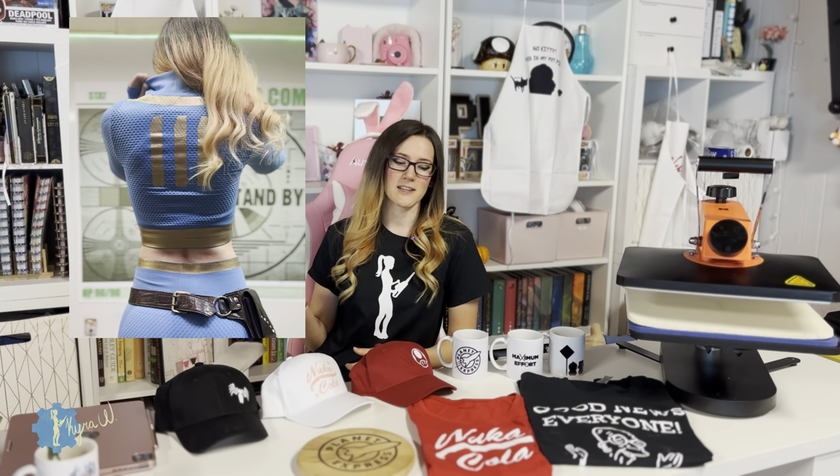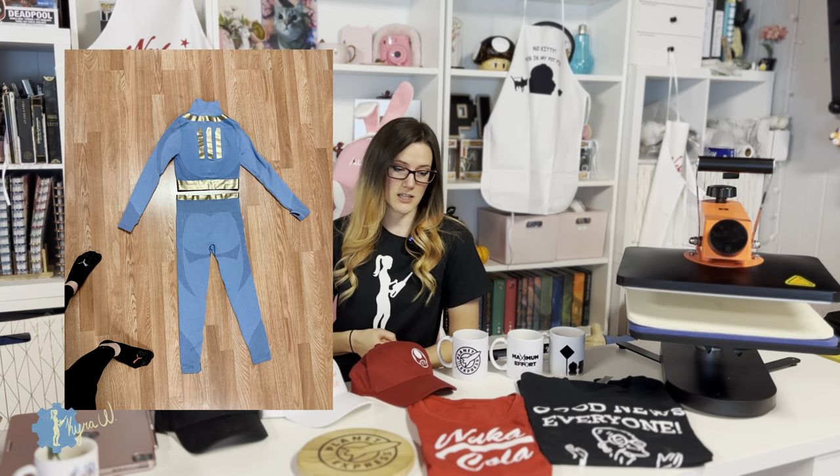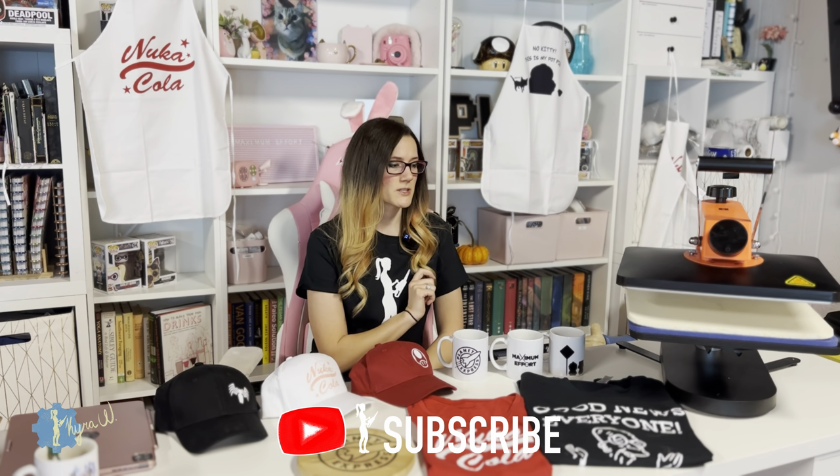Hi everyone, my name is Kira and today I'm going to be making a whole bunch of cool projects with the VIVOR heat press. I know this is different from my normal chainsaw carving videos, art videos, or woodworking videos, but this is something I also like to do in my free time. You guys have seen the vault suit that is from iron-on vinyl and a heat press. I didn't have this heat press in particular, which would have been really nice — I did the whole thing with a little bitty iron.